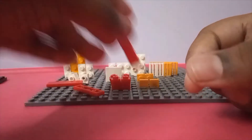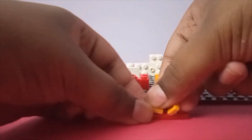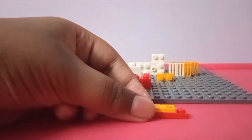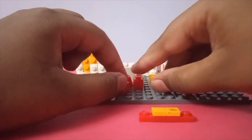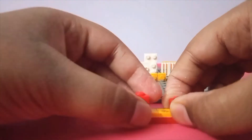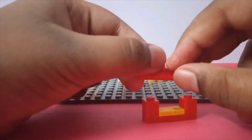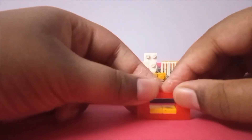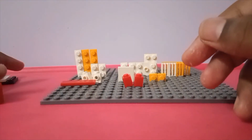Take another one-by-four plate, put whatever you want in that, then take two of your one-by-one bricks and put them on there. Take one of your one-by-four tiles and put it on here — and that's the drawer complete.